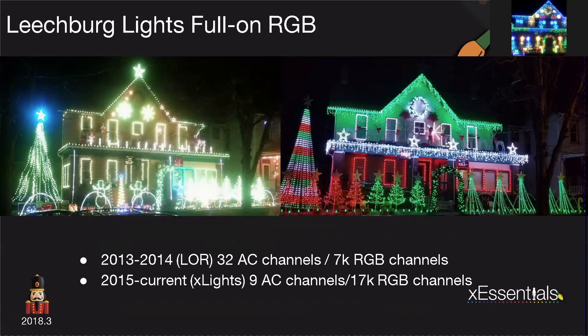On the right, you see this most current year of pixel decorating, and this is nine total channels of LOR, period. I have completely backed away from LOR because I found that I could use what I needed to using dumb RGBs, and I also found that pixels were a little bit easier to deal with once you had more pixel controllers located throughout the yard.